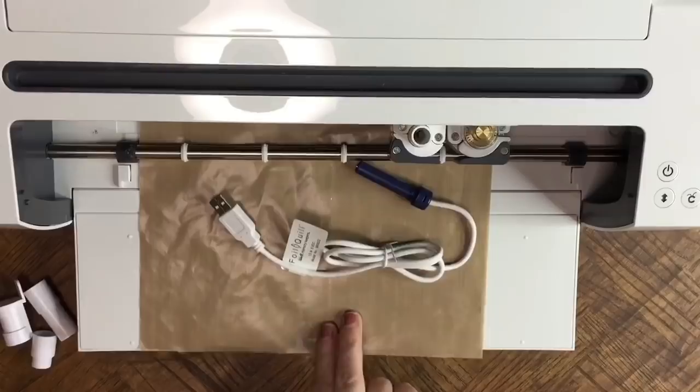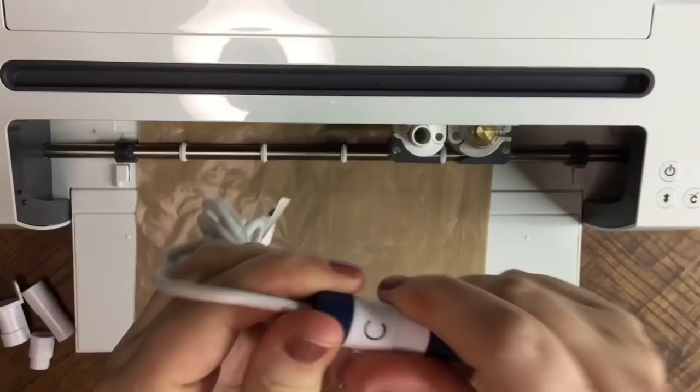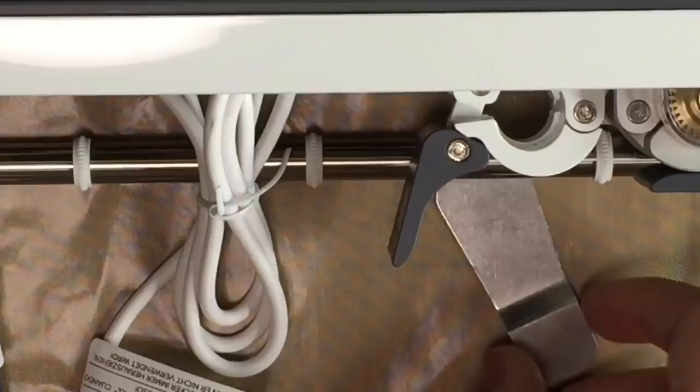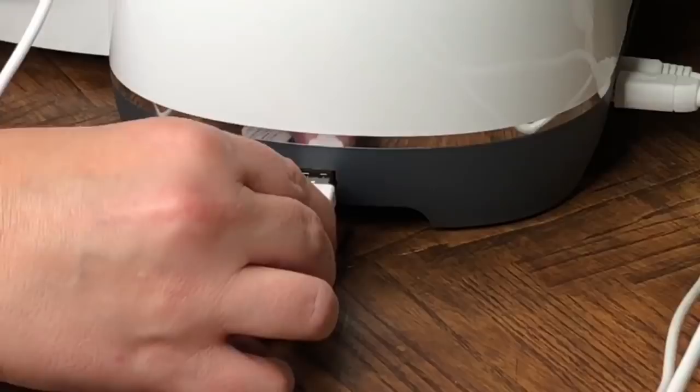Step one, we're going to put the C attachment on since we're using the Cricut, and just screw that right on and make sure it's nice and tight. Make sure that you remove your pin adapter out of your holder. Then slide your heat-resistant plate underneath, then take your quill and insert it until it reaches the bottom and close it. Then insert it into your USB on the side of your Cricut Maker.